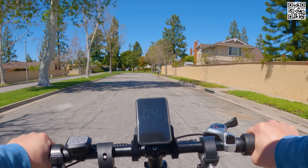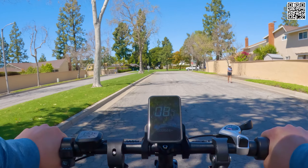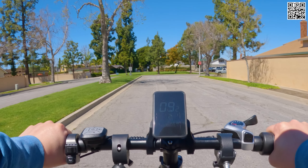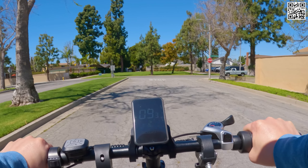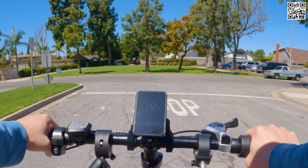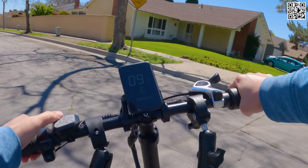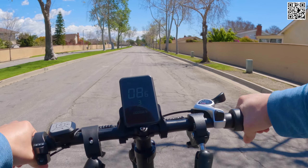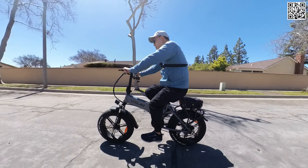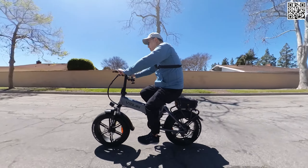In terms of the specs, we've got a CST 20 by 4-inch fat tire, puncture-resistant. We have a Shimano Tourney 7-speed derailleur, pretty standard. We've got a rear rack — that was pre-installed. You can see it's easy to attach bags to the rear rack. Seat height is adjustable, handlebar height is adjustable. The fenders were pre-installed from the factory — they're both plastic with no rattling noise.